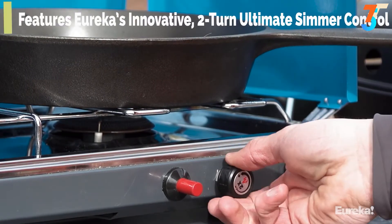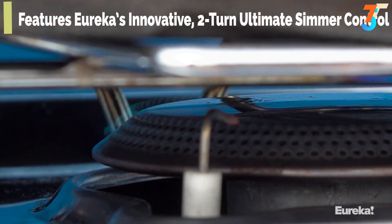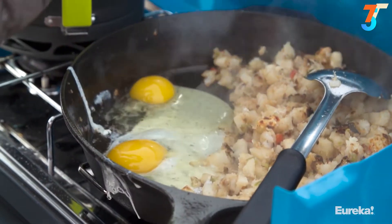With the Ignite Plus, you get a huge range of adjustability thanks to Eureka's two-turn ultimate simmer control. This allows you to really dial in the heat output of each burner individually, so you can boil water for coffee on one and simmer scrambled eggs on the other.